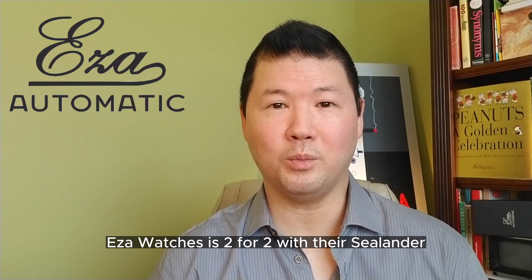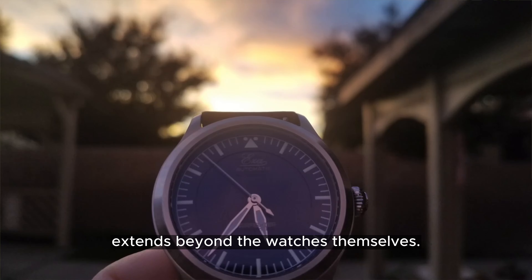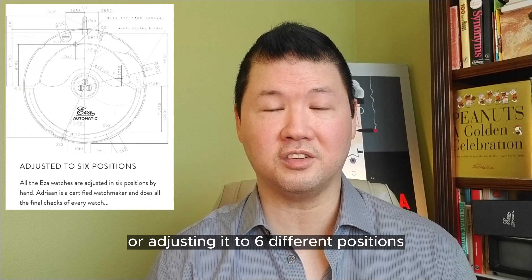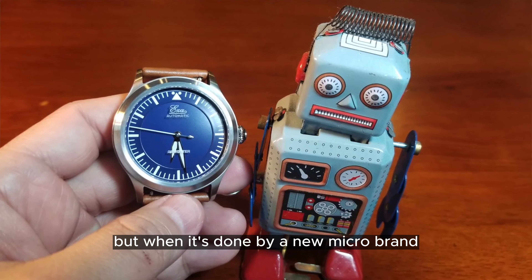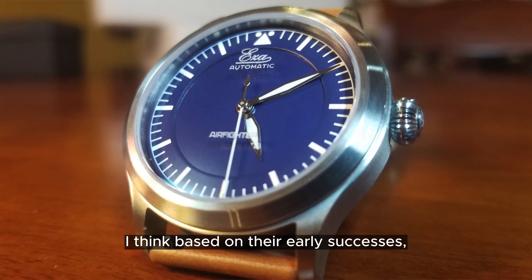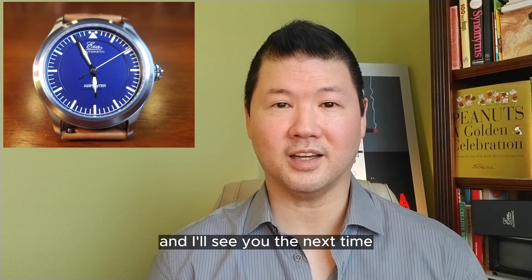In my opinion, EZ-A watches is two for two with their Sea Lander and Air Fighter. Their attention to detail extends beyond the watches themselves. Whenever we talk about regulating a movement to six different positions, it's normally not a big deal because we expect it from a mainstream brand — but when it's done by a new micro brand, it is definitely worth pointing out. Based on their early successes, their watches are definitely worth our consideration and a brand we should keep our eye on. Thanks for joining me and I'll see you next time.